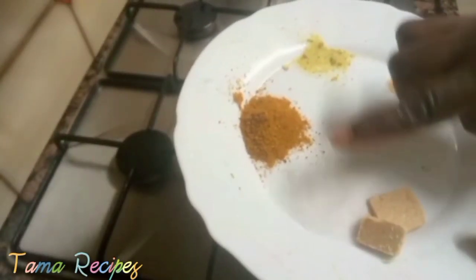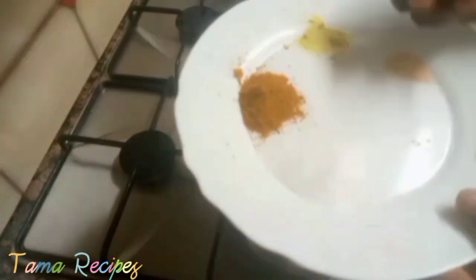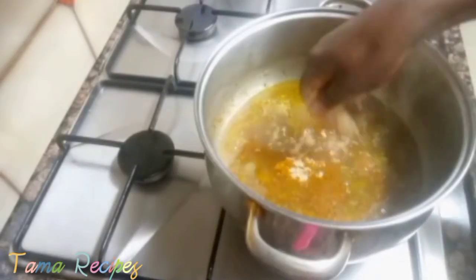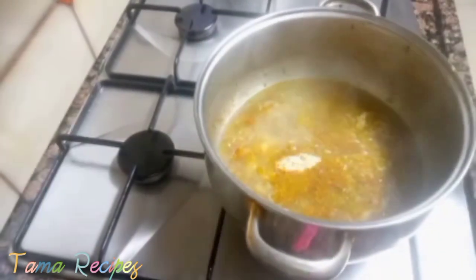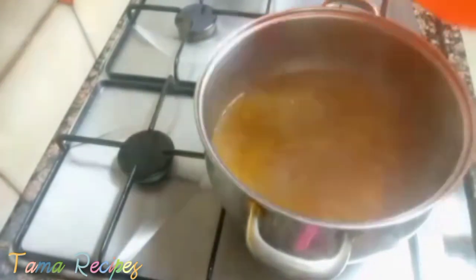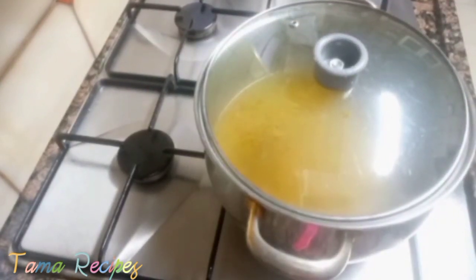Now, that's my meat stock. I'm adding maggi, benny, mivina, curry, and salt into the meat stock water. I squeeze in the maggi and I want to use it to boil my rice, so I'm pouring in the quantity of water that will cook the rice. Then I cover and allow to boil.